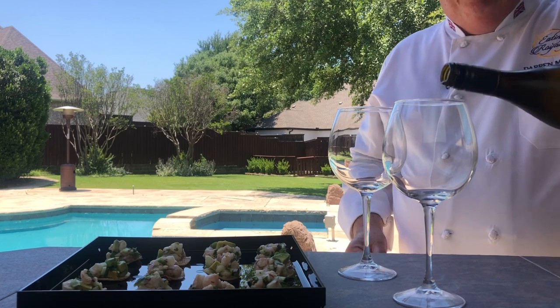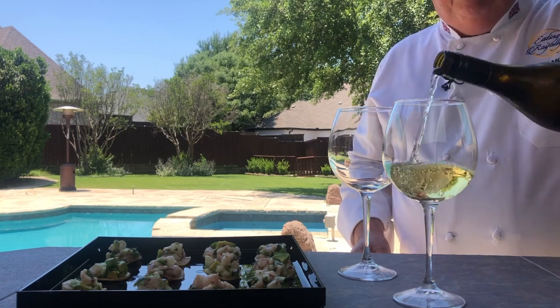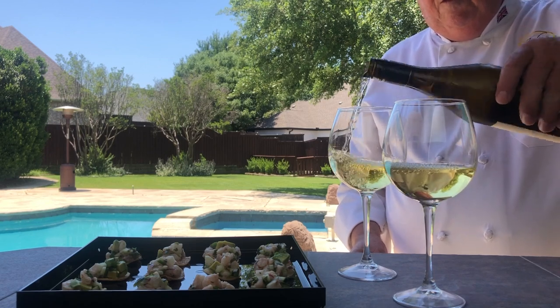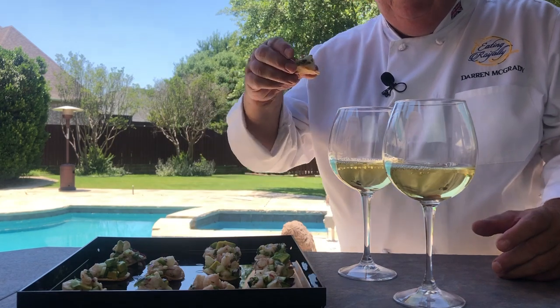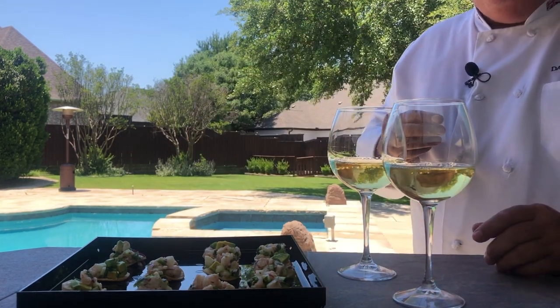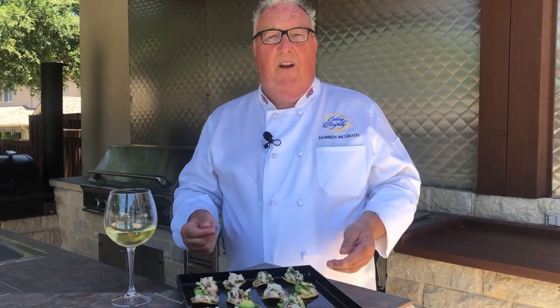All that's left to do is wait for the guests to arrive and maybe just have a little glass of wine. I love to serve Sauvignon Blanc with this one. And maybe I'll just test one of these. Red snapper ceviche tostadas — using the freshest of ingredients, it makes the perfect appetizer.